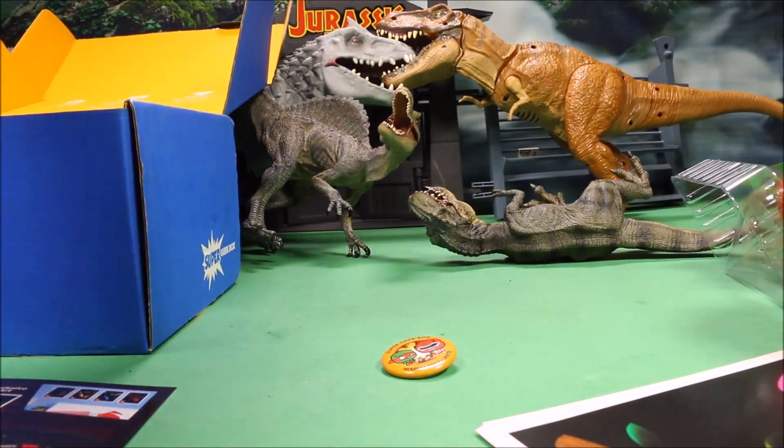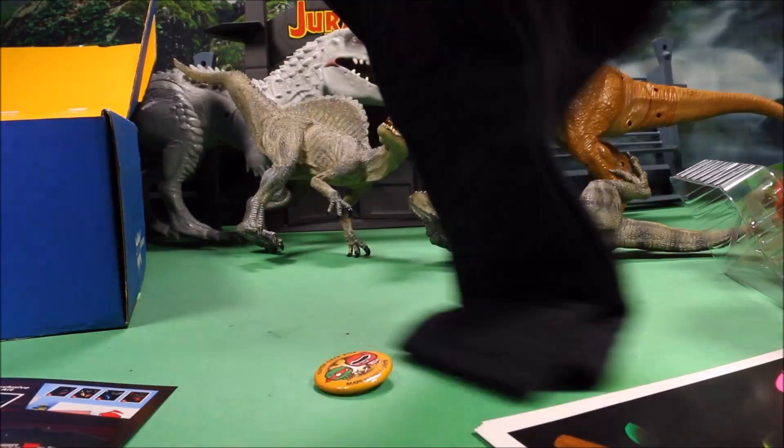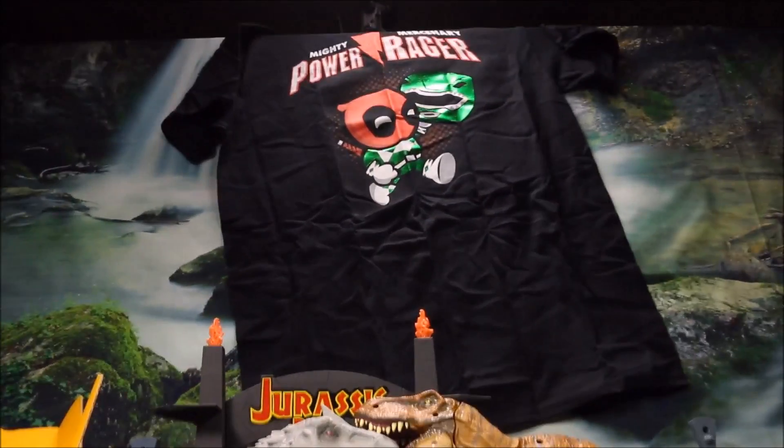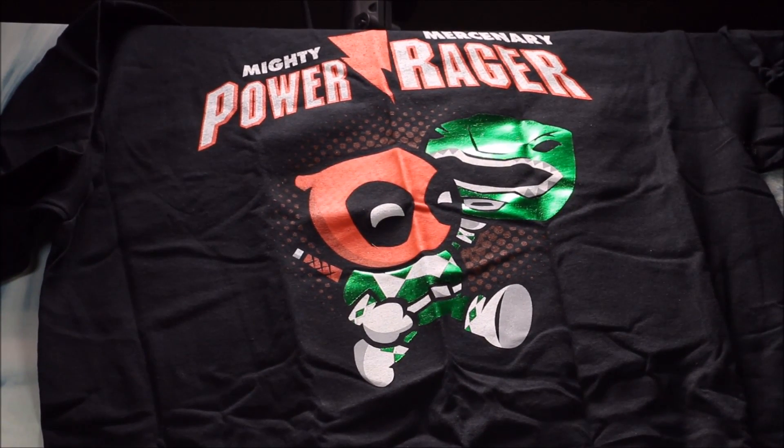Of course, the best part of every month is the t-shirt. This month's shirt says 'Mighty Mercenary Power Ranger' and shows Deadpool carrying one of the Power Rangers — well, maybe he's carrying a mask. I thought he was carrying one of their heads, but looking at it more closely it looks like a mask, so it's Deadpool pretending to be one of the Power Rangers. That is it for this month's box!